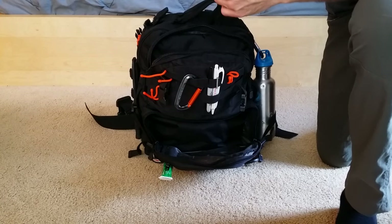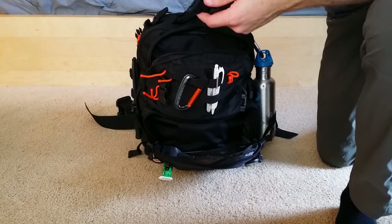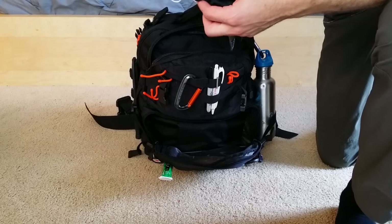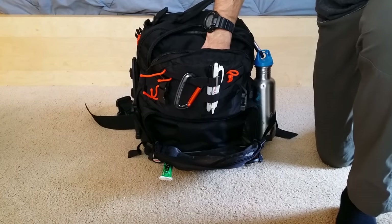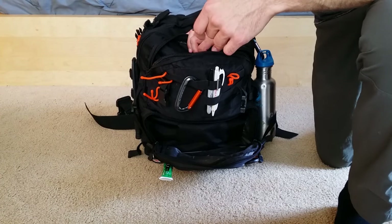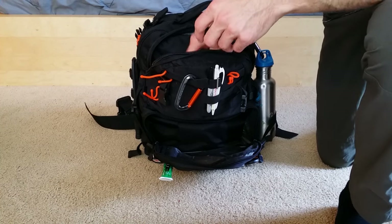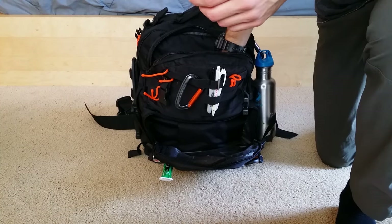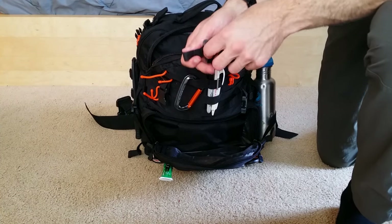There's a signaling mirror in here too. This compartment is primarily for signaling, handling small problems with duct tape, communications, and finding your position or navigating out of a situation using the GPS and binoculars.